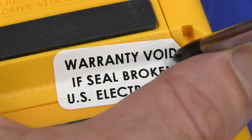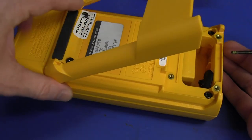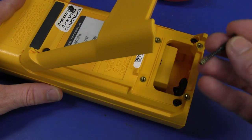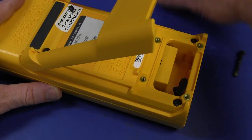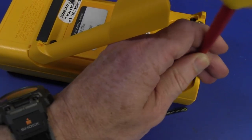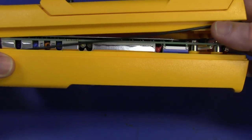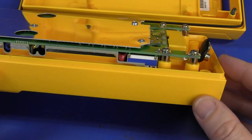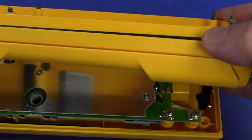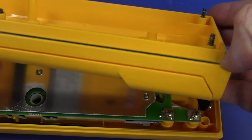Warranty void if seal broken — screw that. The screws in this thing appear to not fall out when you unscrew them, but they do eventually pull out. There are no metal threaded inserts for these ones, but you should never have to open the case on this. There are rubber O-ring grommets down in there, so just be careful of those if you want to maintain the waterproofness. So let's crack this puppy open. There's our O-ring — just be careful of that.